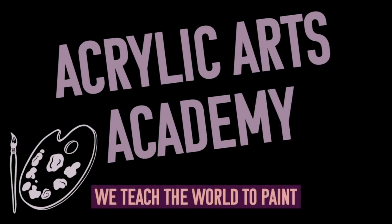Subscribe to our channel for more helpful acrylic painting videos, and hit the bell icon when subscribing to be notified of our upcoming tutorials.